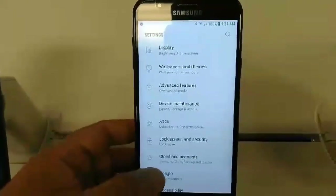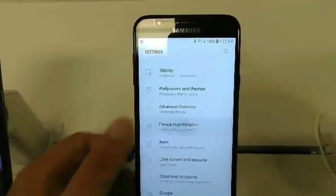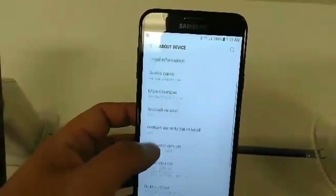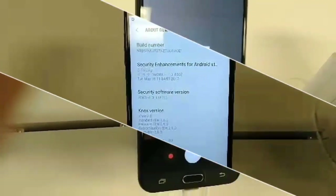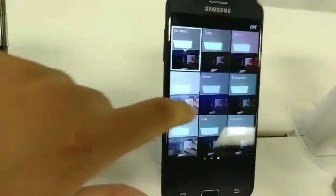Let's take a quick look at some settings. The device maintenance section is pretty great — it actually lets you do whatever you need to do with your phone. Here is the about section showing Android Nougat on board, and here's a look at the front camera.